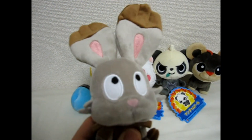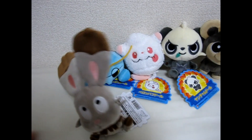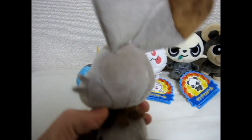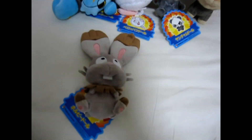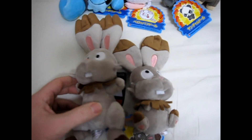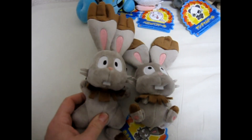First we have Bunnelby. This one's really cute. His ears are floppy. He doesn't sit up because obviously his ears are really big, but he's adorable. Nice Pokemon Center tags, of course. And if you want to see him compared to the first version that came out, he's smaller obviously, but he's pretty similar — a little bit different, but not much other than the size.